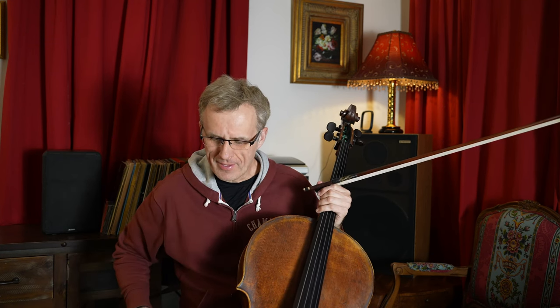I thought it would be kind of interesting to do it on video and see what it looks like. It's not gonna be great — not pretty. I have not played cello yet, so this is really jumping into the deep end of the pool after not swimming for many, many weeks.